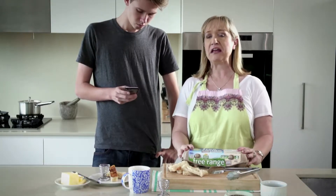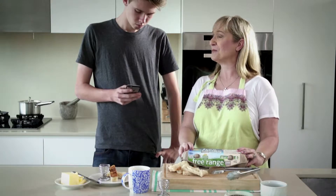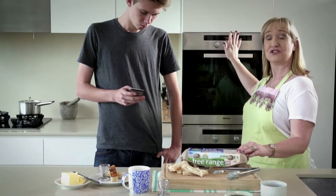This one cannot even boil water, but he can change the channel without the remote, so even he would be able to operate the oven.